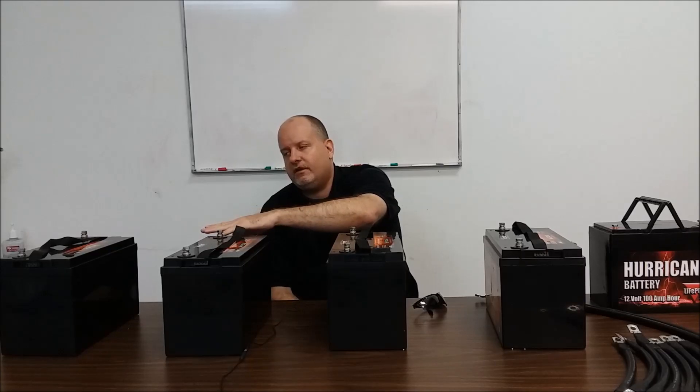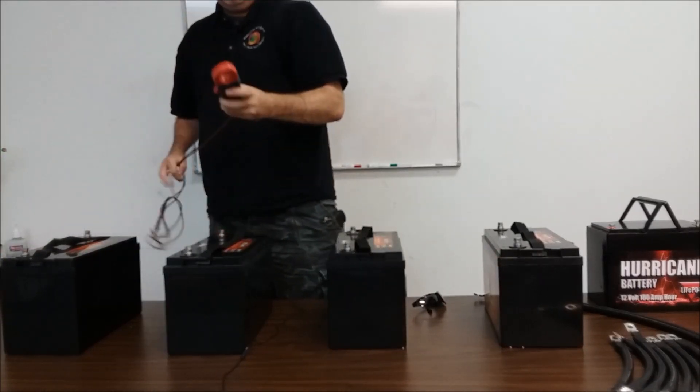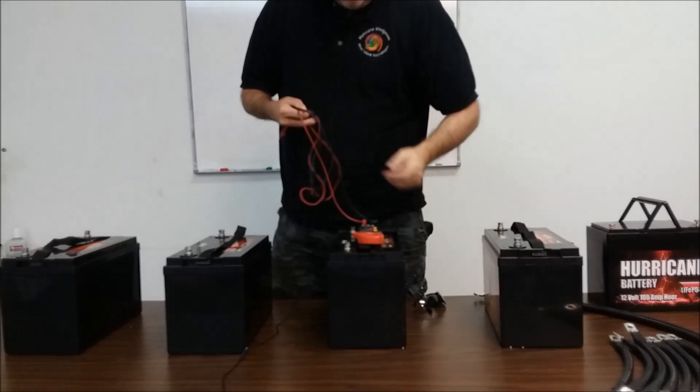You need to start looking at charge rates. If we took the Midnight Classic and one of these batteries — and I see people do this all the time, they'll put a big system up — the maximum charge rate on this battery is 30 amps. To safely handle all the current from that controller, you'd want four batteries minimum; if you're getting 96 amps, you'd want at least three. I'm going to take the meter and check where the batteries are at.